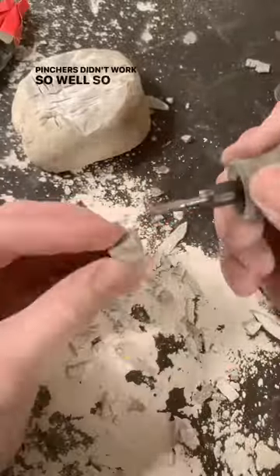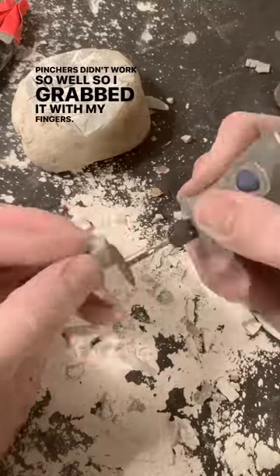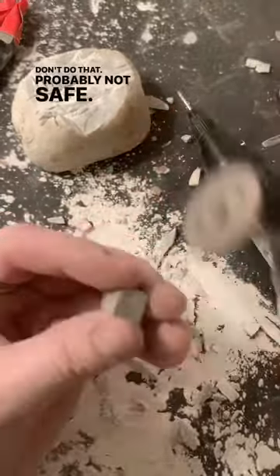Pinches didn't work so well, so I grabbed it with my fingers. Don't do that — probably not safe.